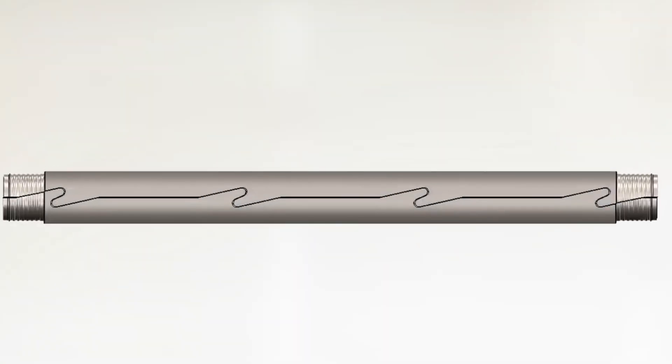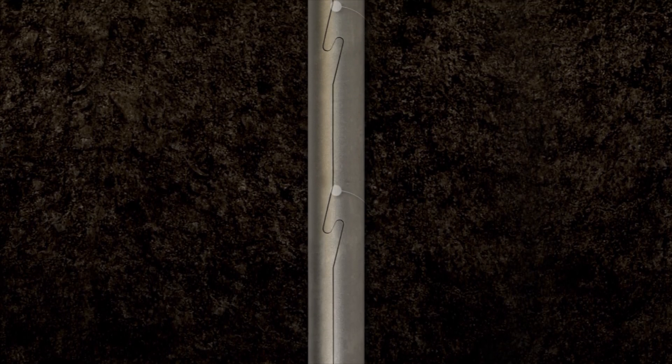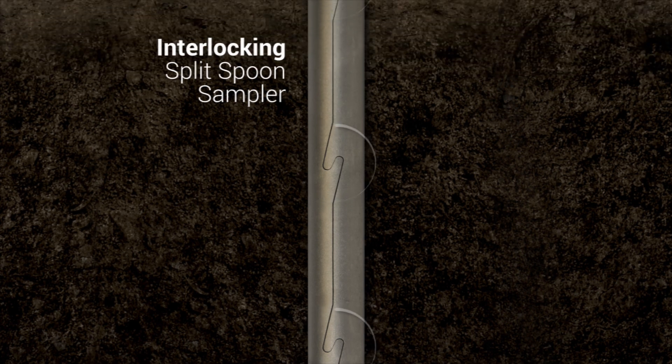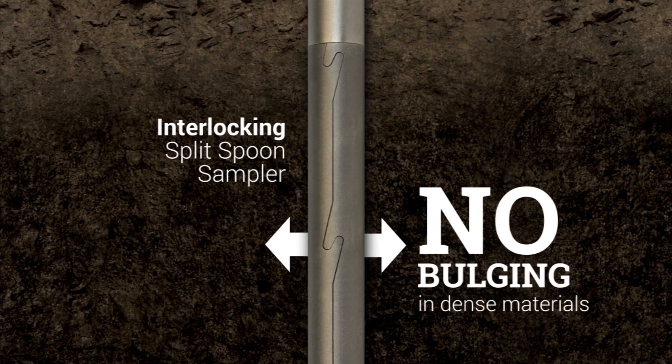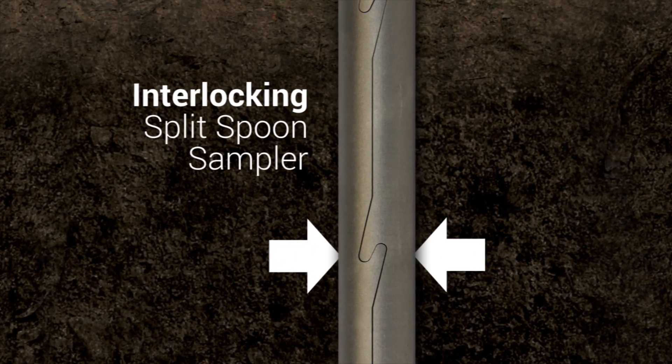Design plays an important role as well. Each interlocking point keeps the two tube halves engaged throughout the sampling process. The strength of these connections prevents the sampler from bulging in dense materials, and also keeps the tube halves tightly engaged when overfilling of the sampler occurs.